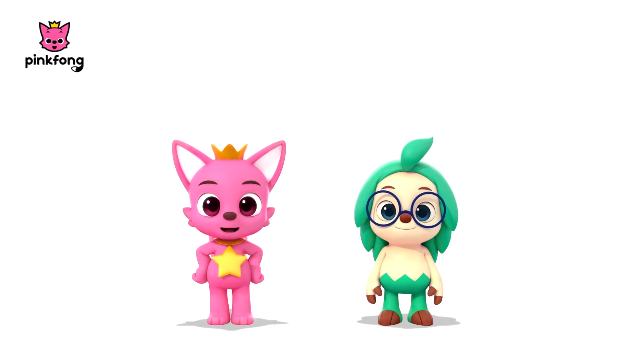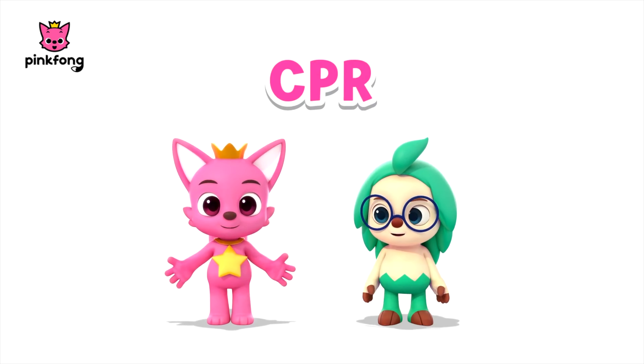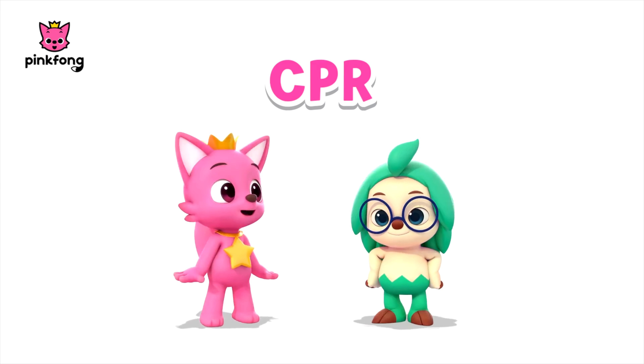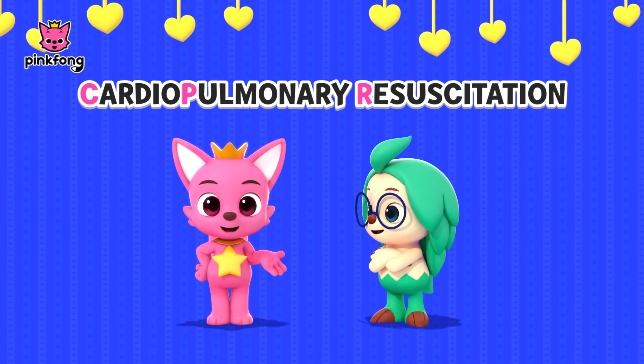Hello, friends. We are here today to learn about a life-saving skill called CPR — cardiopulmonary resuscitation.